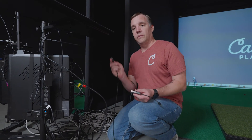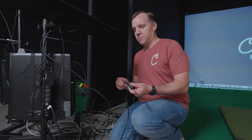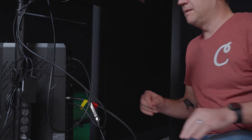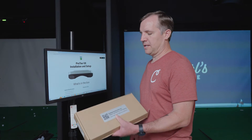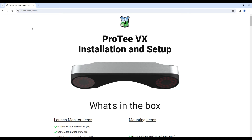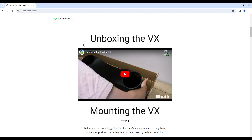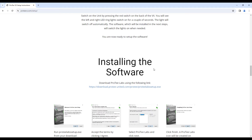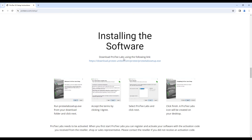We're over at the computer now. We've got the other end of our Ethernet cable coming from the launch monitor, and we're going to plug that into the back of the adapter that was included. Then we're going to find an open USB 3 port on the back of the computer and plug it right in. As mentioned during the unboxing, they have a link to visit: protvx.com/setup. You'll see wonderful instructions there, and if you scroll down a little bit, you'll see a link under 'Installing the Software' to download ProTVX Labs, which is the software we will be using to run the launch monitor. We're going to click on that and start the download.